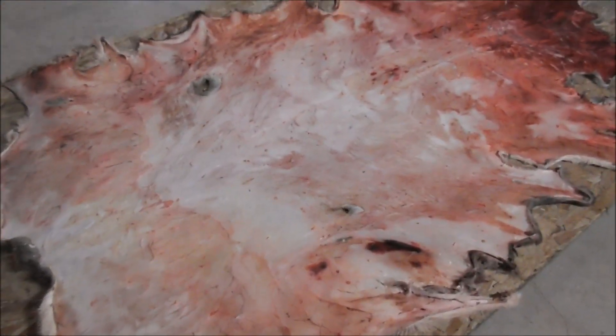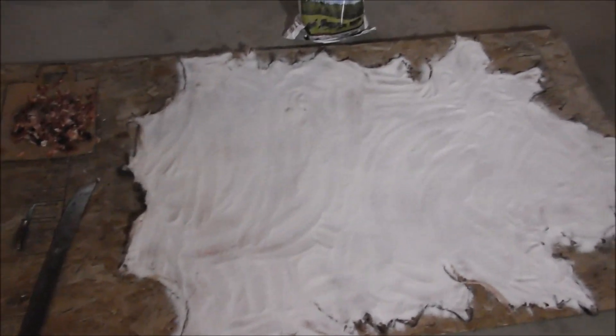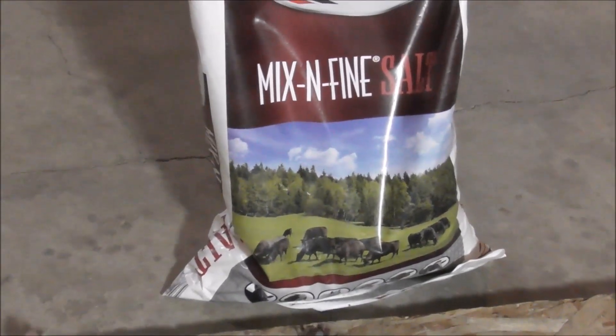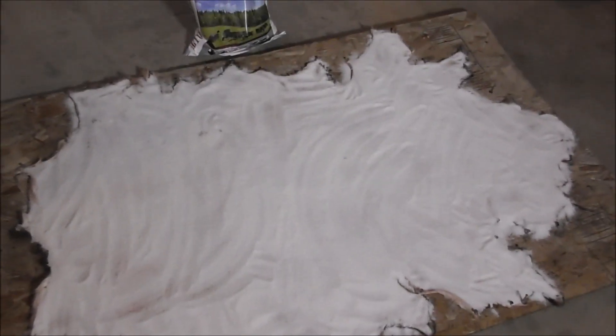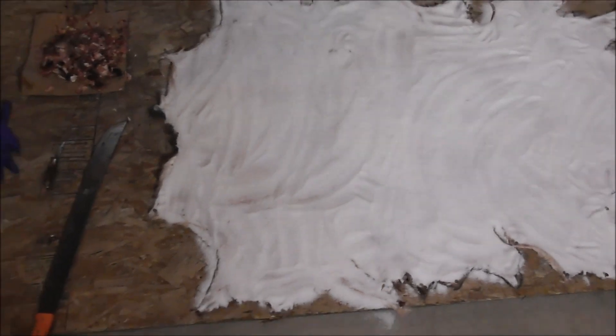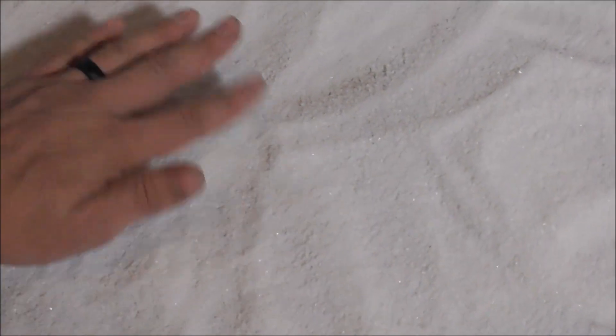So now I'm going to salt it. Here as you see I got it all salted. I use mix and fine salt — it's 99.9% salt, uniodized. You get a 50 pound sack, it's pretty cheap at local farm supplies or hardware. You don't want to go too skimpy. Put it on there. If you see a little red like right there, it could add a little more salt.